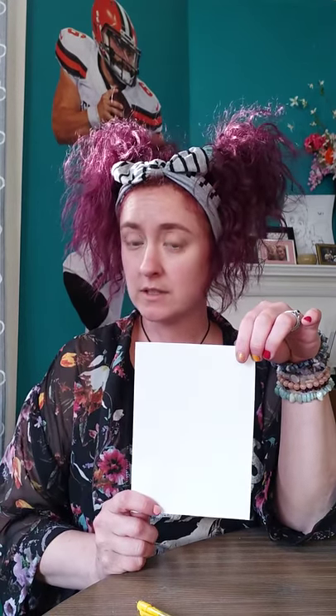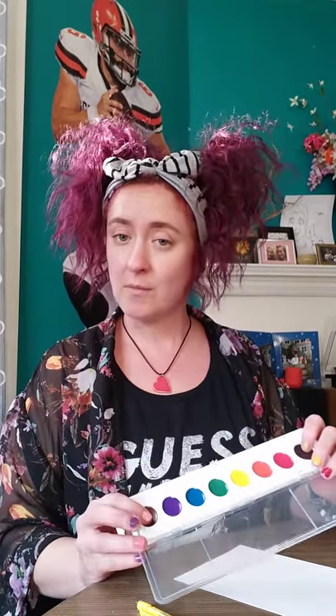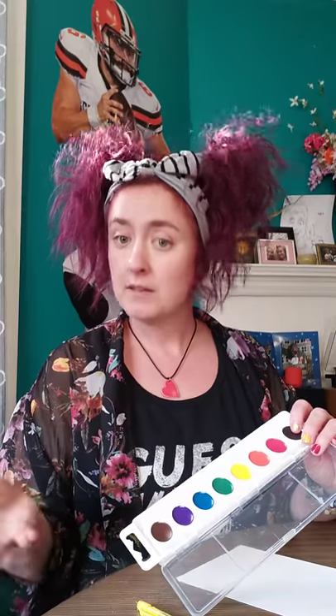So today I'm going to be doing a watercolor class with you, and it is sponsored by Muskingum County Library System — so thank you guys so much for having me do this. To start off, first you're going to need a sheet of watercolor paper. You could also use cardstock or cardboard. I have a piece that's 5x7 so it can fit in a frame when you're done. Those frames are inexpensive and you can find them at the dollar store or Dollar General.